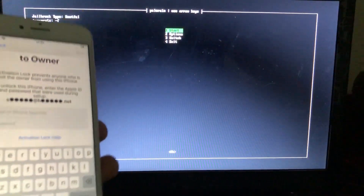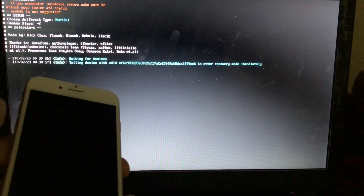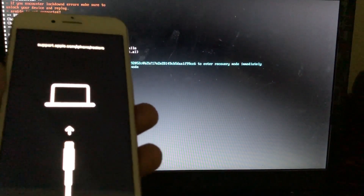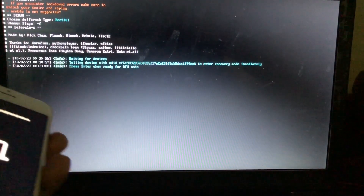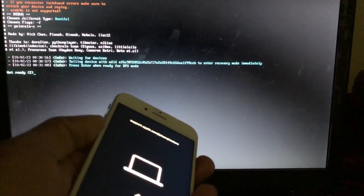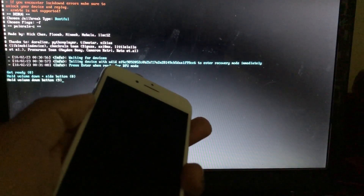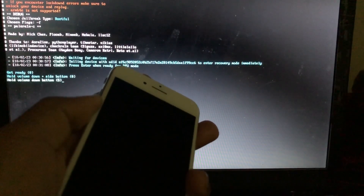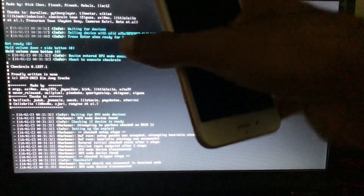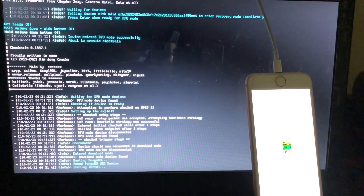When I click Start, our device will enter into recovery mode. As you can see, it's telling the device to enter recovery mode immediately. The tool will guide us on how to enter the device into DFU mode — as you can see it says press Enter and get ready for DFU. Our device is now in DFU mode and will boot into pongoOS — you can see the Project Green logo.